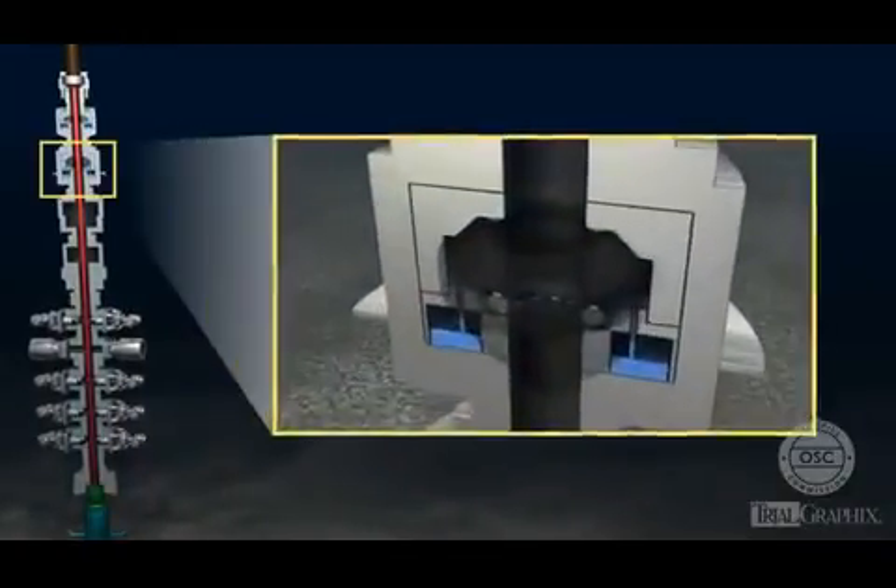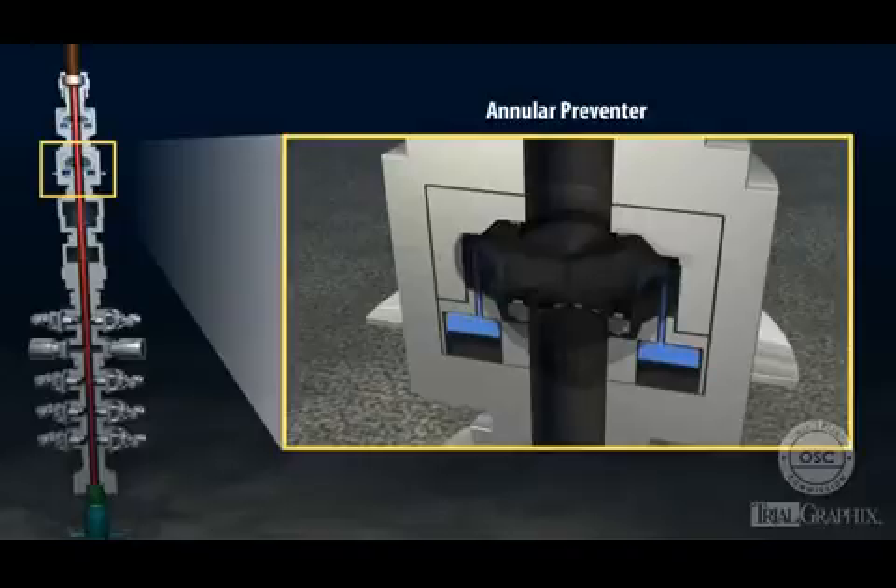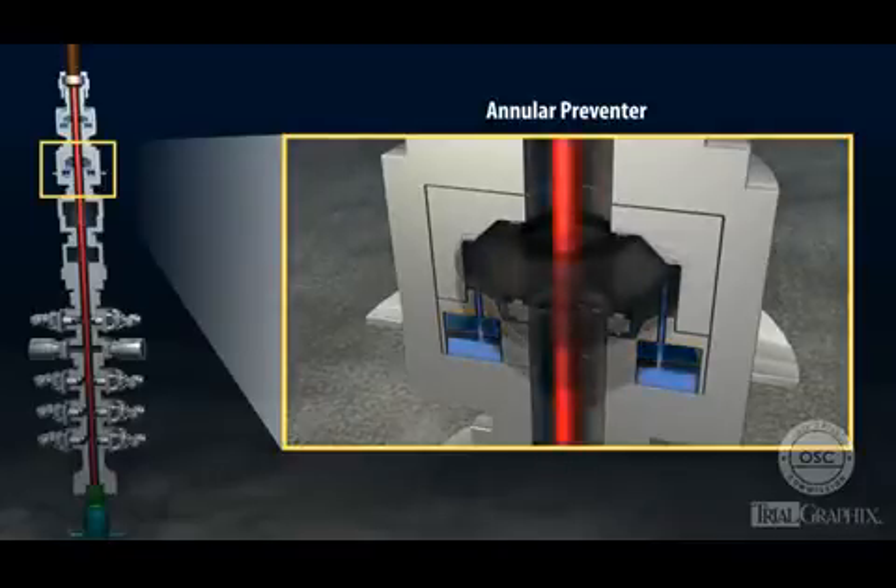An annular preventer is a large rubber element shaped like a donut. When activated, the annular preventer expands inward. If the space is empty, the annular preventer seals the open hole entirely. If there is drill pipe in the space, the annular preventer seals around the pipe.